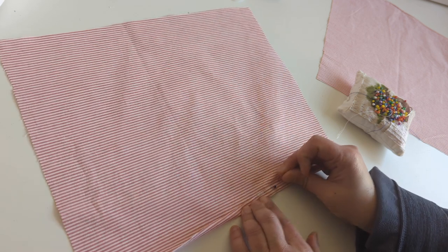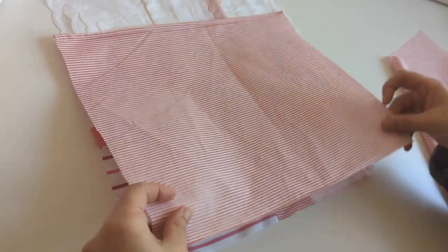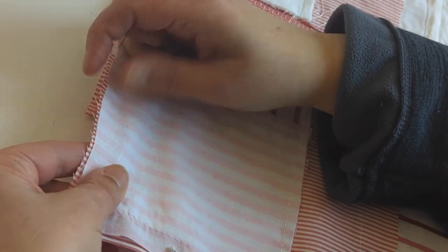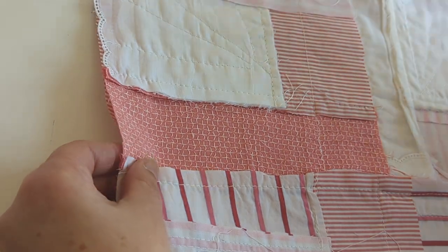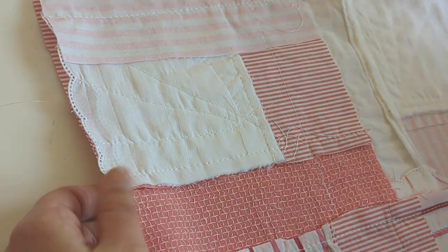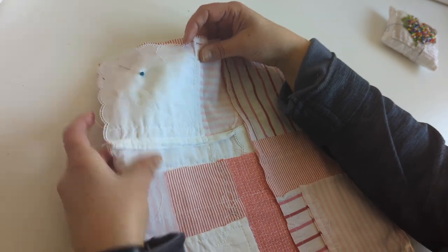I stitch it to create an envelope — I put the two right sides together and stitch. I'm showing here that I wanted to keep all the scallops of the white handkerchiefs showing, so I fold them over to make sure I don't stitch them. In this section I'm leaving it open, and then I stitch it once I turn the cushion around — I'll show you in a minute.